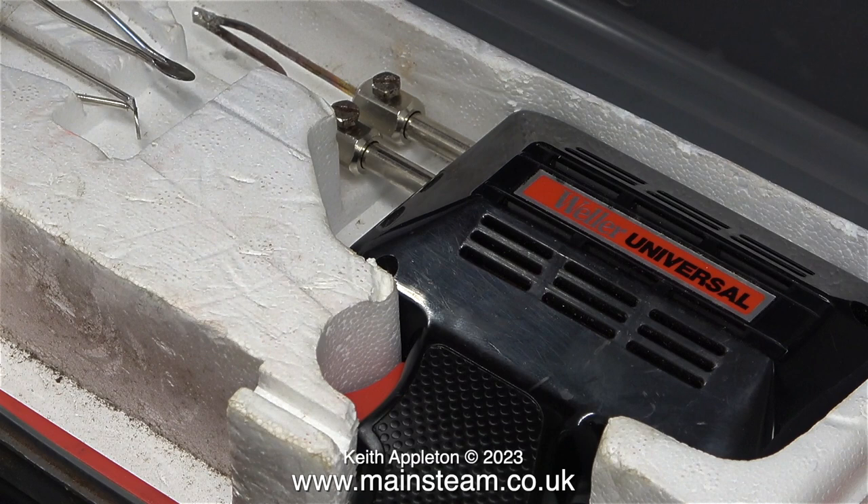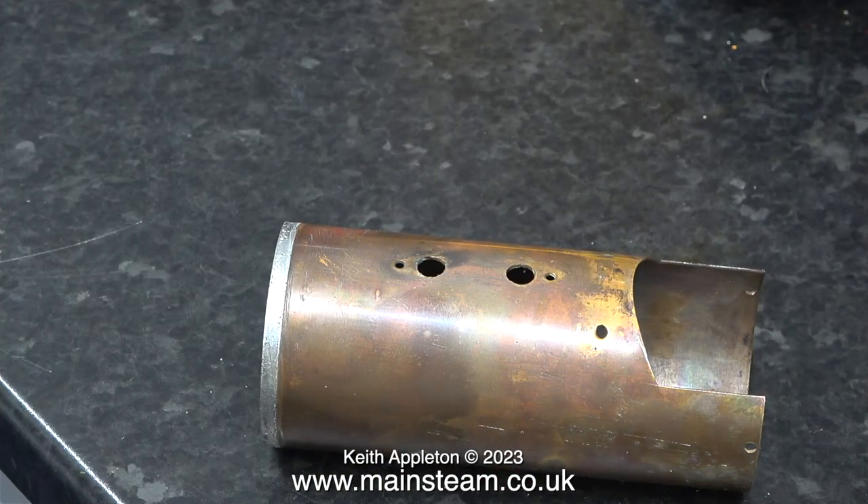As a casual observation, Antex and Weller soldering irons seem to be the best ones out there. I think I mentioned in the previous episode that I did have a far eastern soldering station, and that was really poor — it went in the bin.